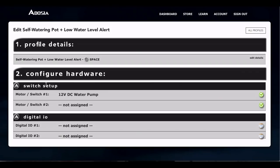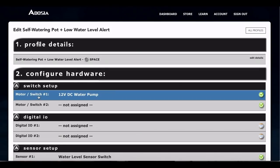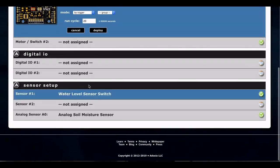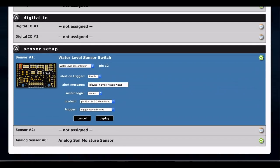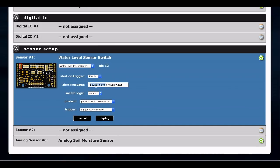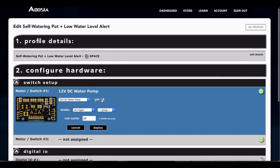To set up the profile from scratch: Motor switch channel 1 — that's where we plugged in the pump — set it to trigger mode, 20 seconds, then click deploy. For the water level sensor switch, if you want an alert when the water level is low, enable that. You can use brackets for the device name and it'll send a message that the device needs water. We're going to protect pin 16, which is right here.